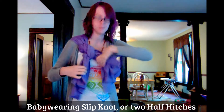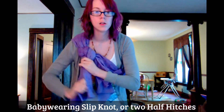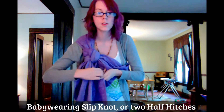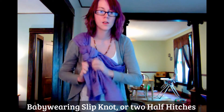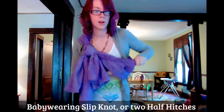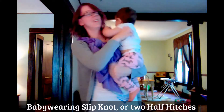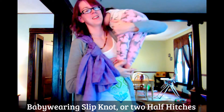This is your shoulder, so you're tightening opposite of how you would tighten a ring sling. You can see in my rails as I'm tightening — I still have my pouch for kiddo. Okay, just like a ring sling, go up through the top.